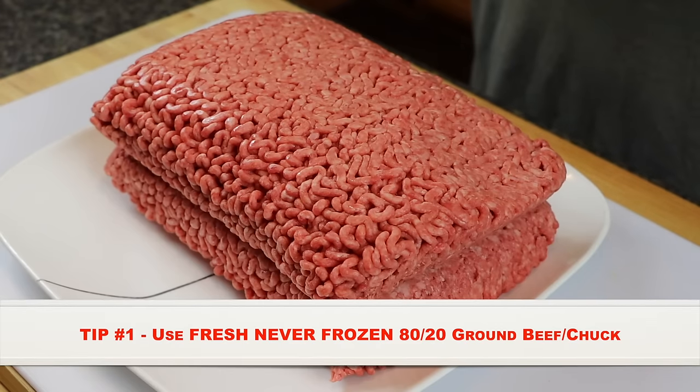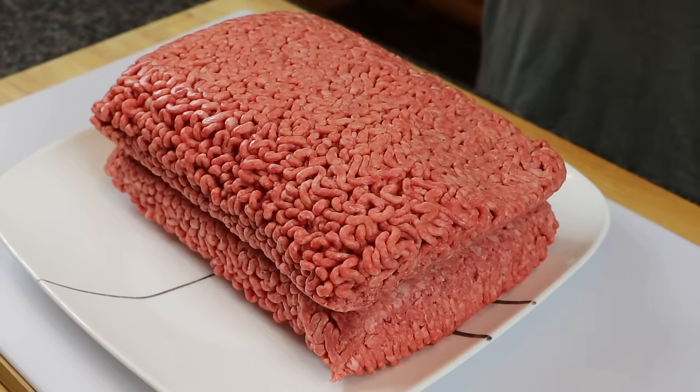For starters, I have here some fresh, never-frozen 80/20 ground chuck. You can use ground beef or ground chuck, but 80/20 is the magic number to go with, and fresh, never-frozen beef is very important to making a good burger.